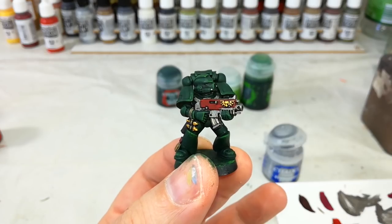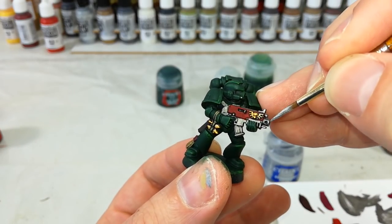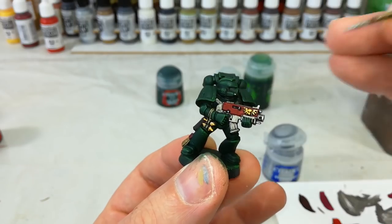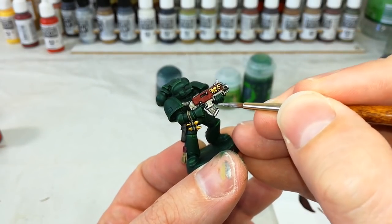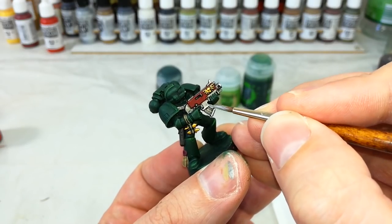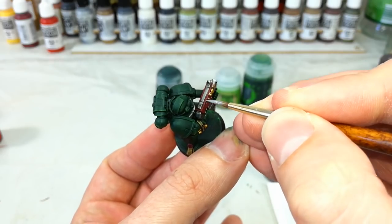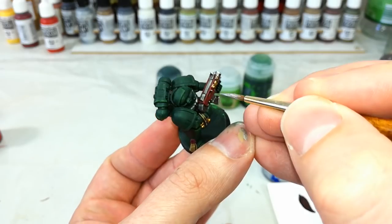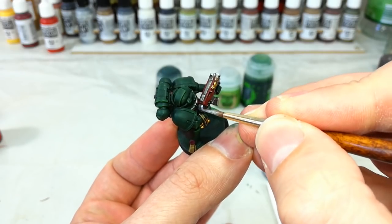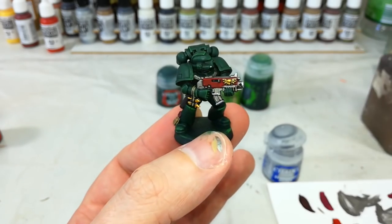While we're still doing the metal, let's get our Stormhost Silver and just lightly do the very edges of these metallic details — to make the bolt gun and the little details on the back of the backpack really stand out. You can be quite sparing with this because it's going to be a very sharp transition of color, but it looks pretty cool. Go around and anywhere that you really want to shine, hit it with a little bit of Stormhost Silver.